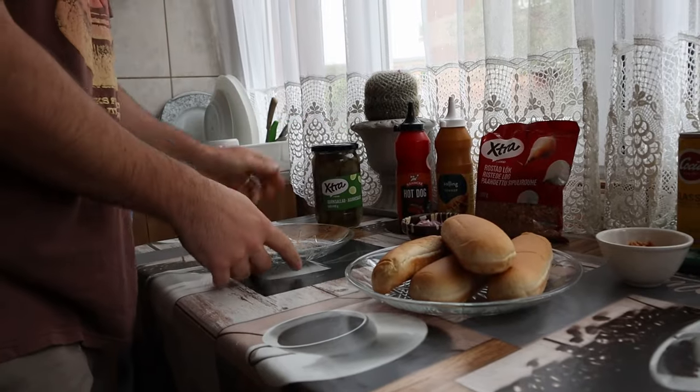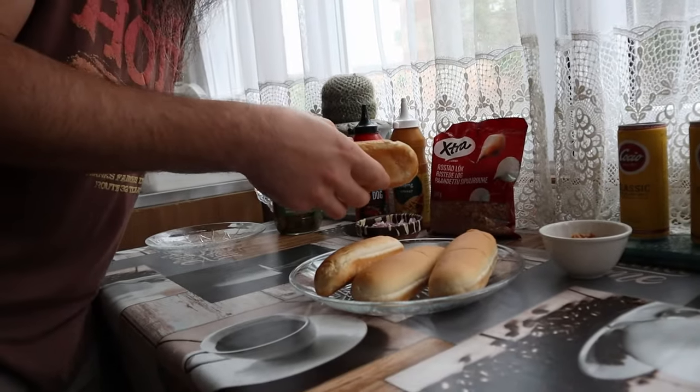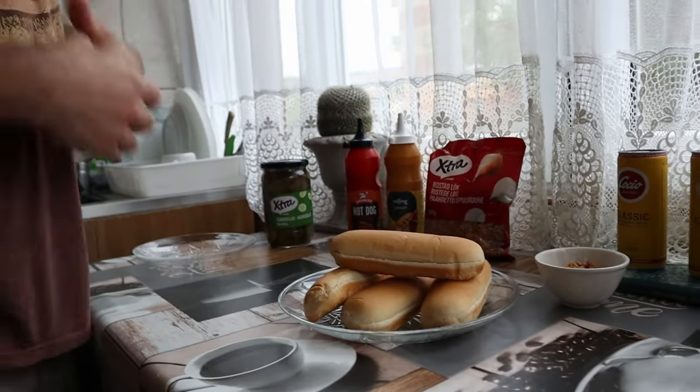I'm gonna have to cut the buns in a second. I think the buns are cut already. Yes, it's an easy fix. Would you look at that — I didn't even think that they are. So if you want to see more videos with me, don't worry, I will do more. Chef Andrei is ready to kick some hot dogs!